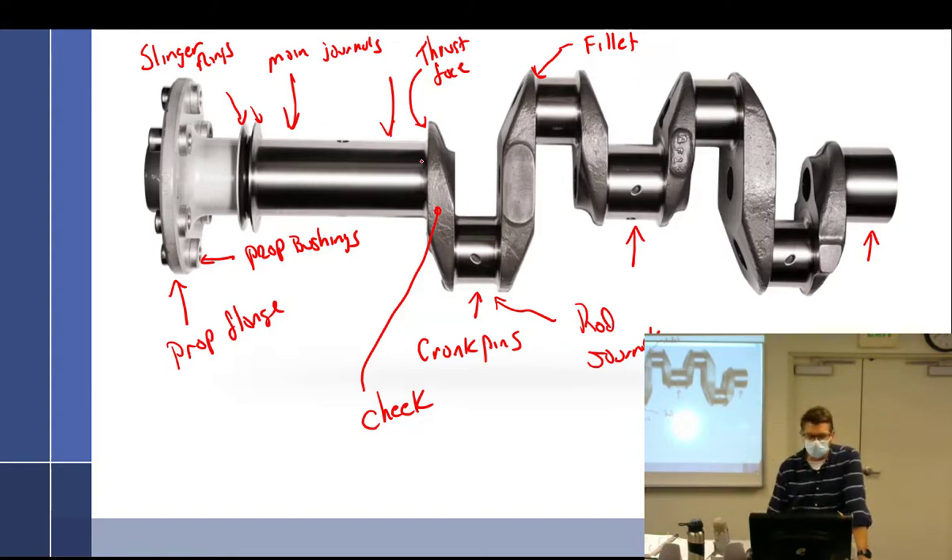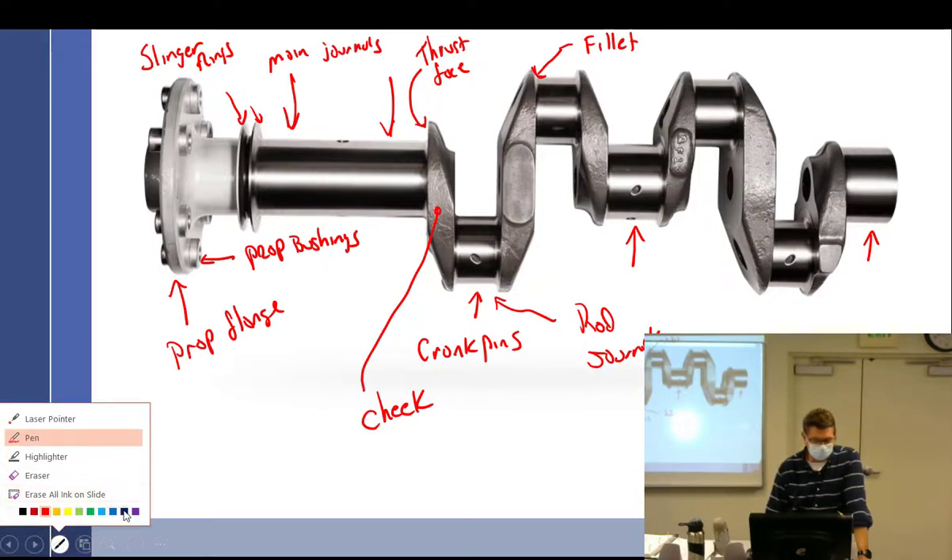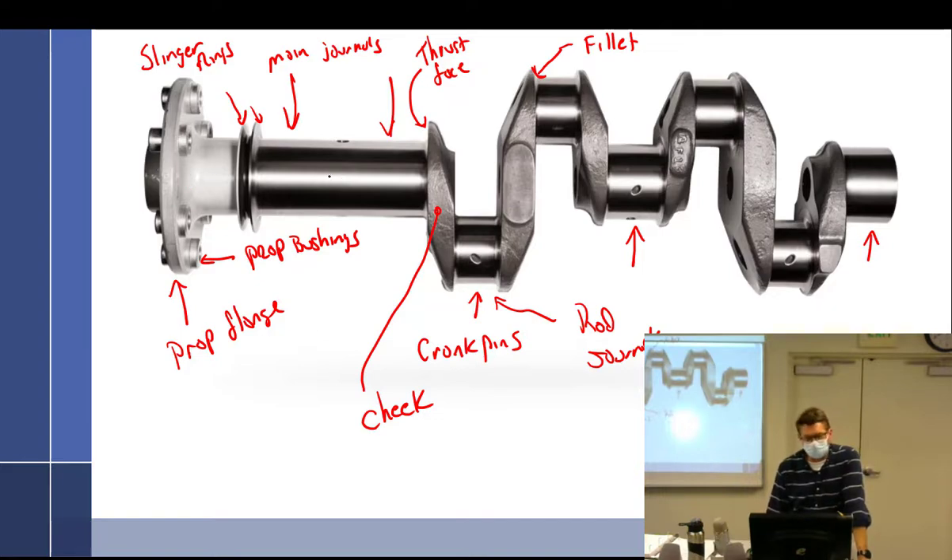The crankshaft is mostly hollow. If you have a constant speed propeller on the front, there's a governor that transfers oil through the crankshaft up to the propeller to set the pitch and maintain whatever RPM you set — say 2200 RPM. The oil has to get to the prop somehow, and it comes through this hollow section and goes out the tube to the propeller. For an engine with a constant speed propeller, the rear is blocked off so oil can't go backwards into the engine.